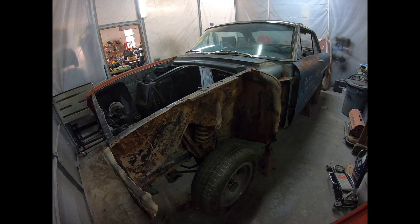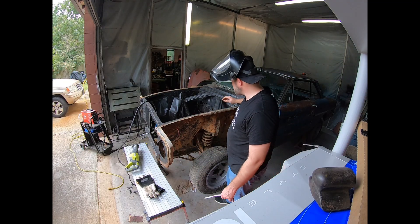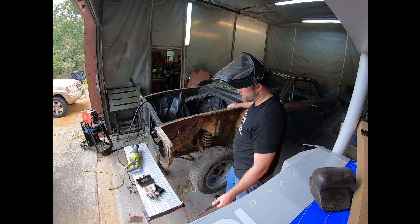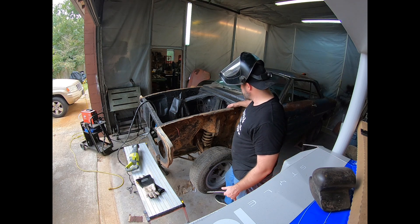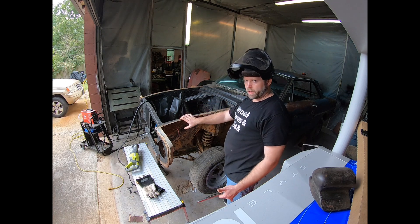Not to offend any of the Ford guys out there — I'm not really brand specific or brand loyal. I want to put something cool together; it doesn't really matter if it's a Ford, a Chevy, or a mix. But I kind of want to keep this one a Ford, at least the powertrain. I've gotta cut this thing apart and get the whole front end out. All this has gotta go because it's gonna get a full frame basically up underneath it with suspension. Really all I need to keep are these top rails.